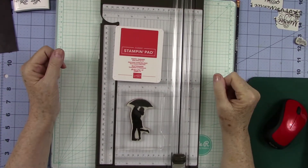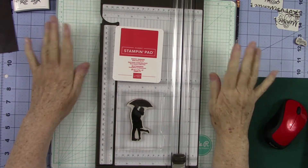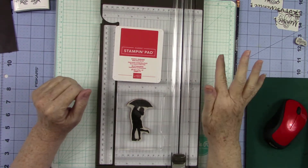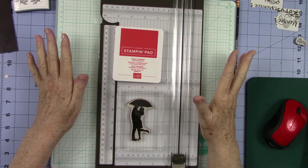Good morning everyone. It's Kathy Champion and you're back with me in my craft room here at Random Acts of Crafting. Today I thought I would just kind of give you some little tips. Sometimes it's important to learn some little tips and things that you may not have known.